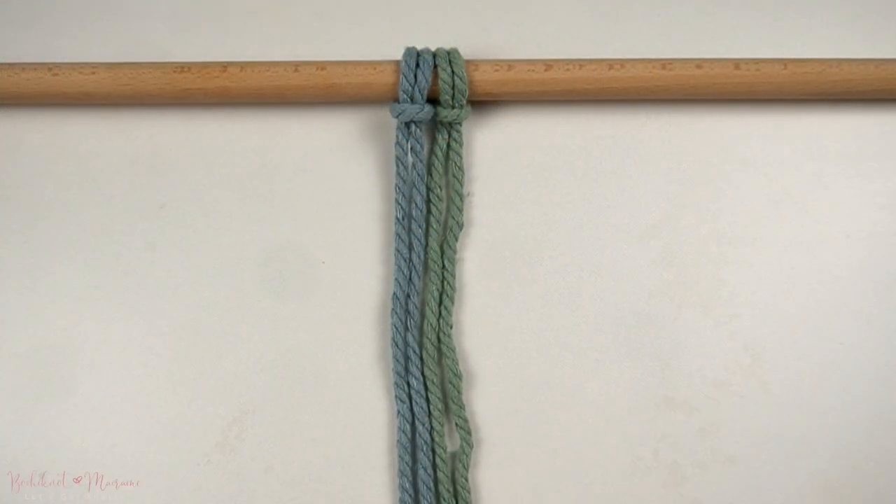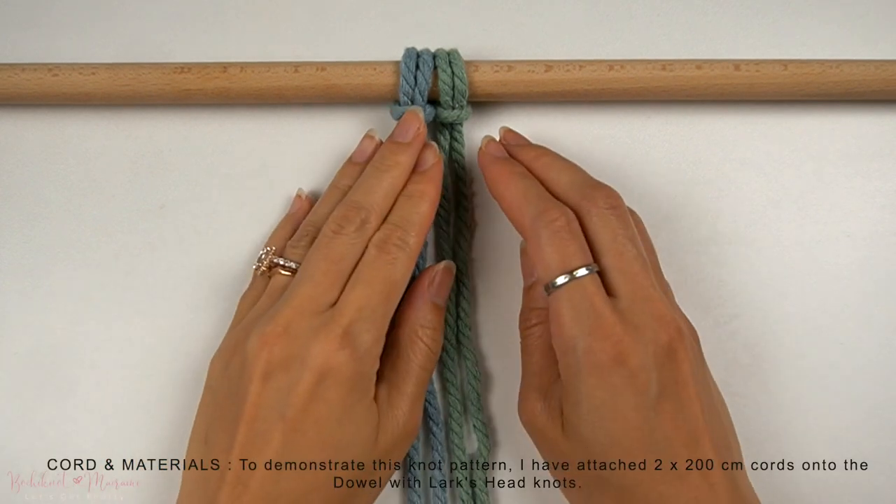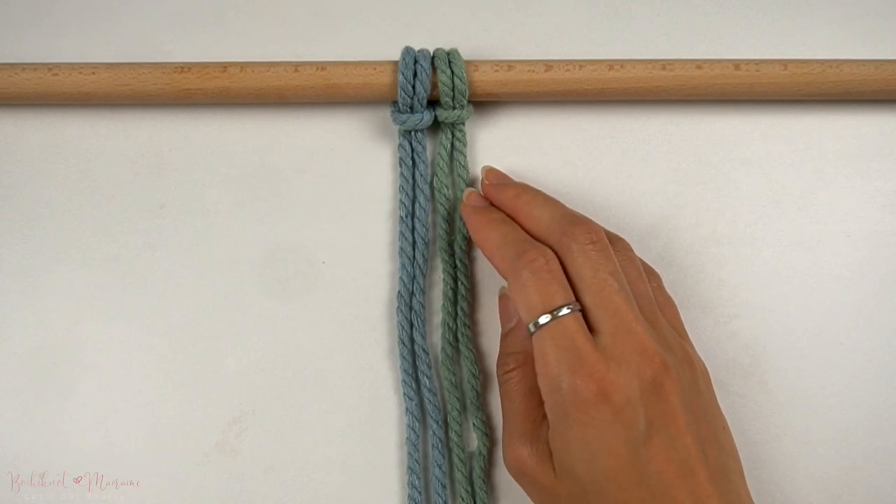To demonstrate this knot pattern, I've attached two strands of 200cm long cords onto the dowel with lark's head knots.